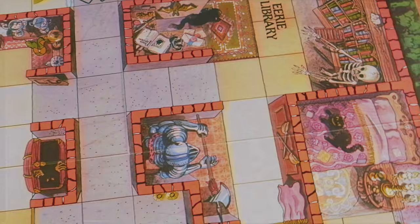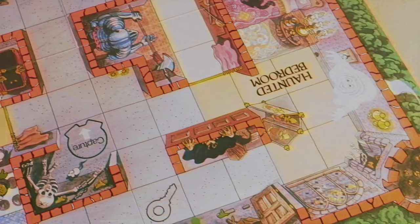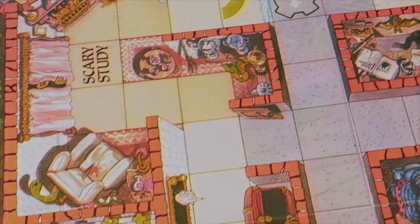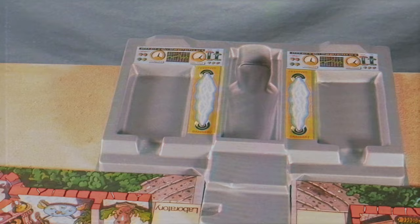First, you have this really nice board here — it folds into four so it is rather large. It has this painted style look, as to be expected with a lot of these vintage board games. The art style is really nice, detailed enough, and keeps that fun-for-the-whole-family vibe to it. It's really well laid out.